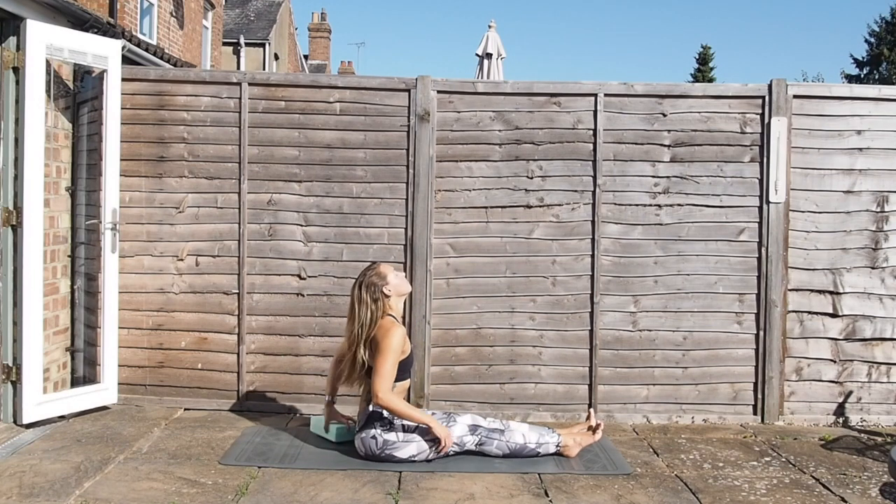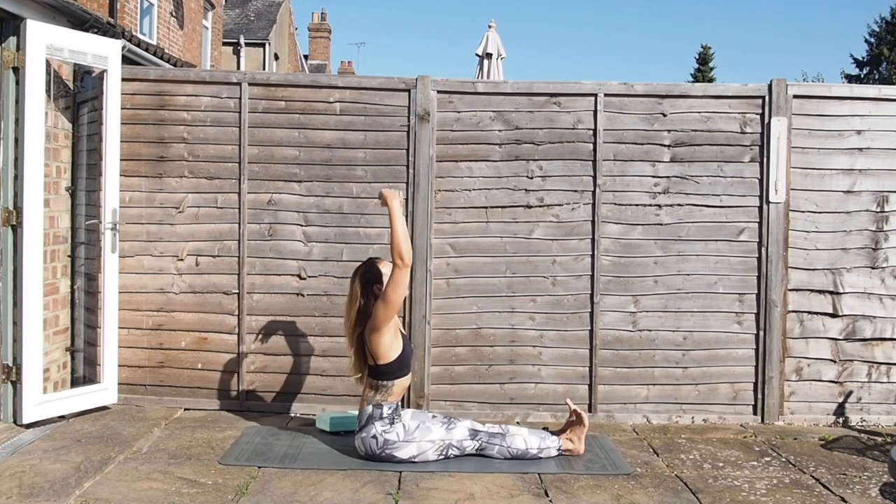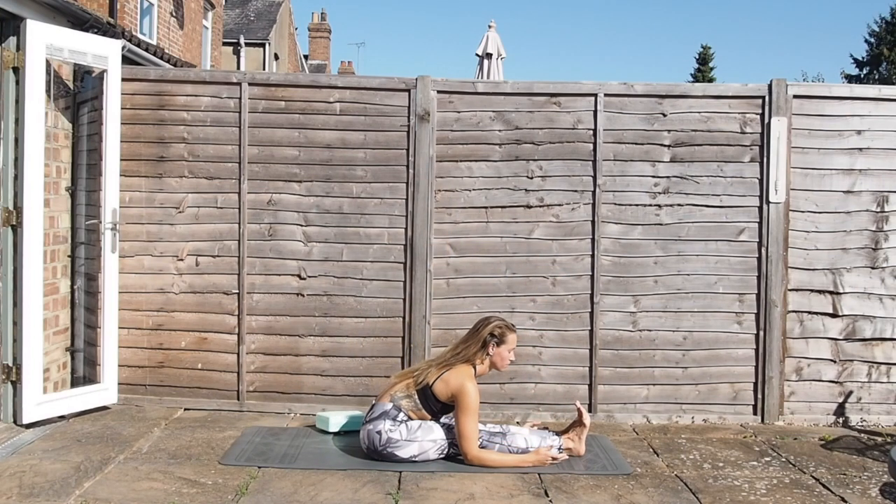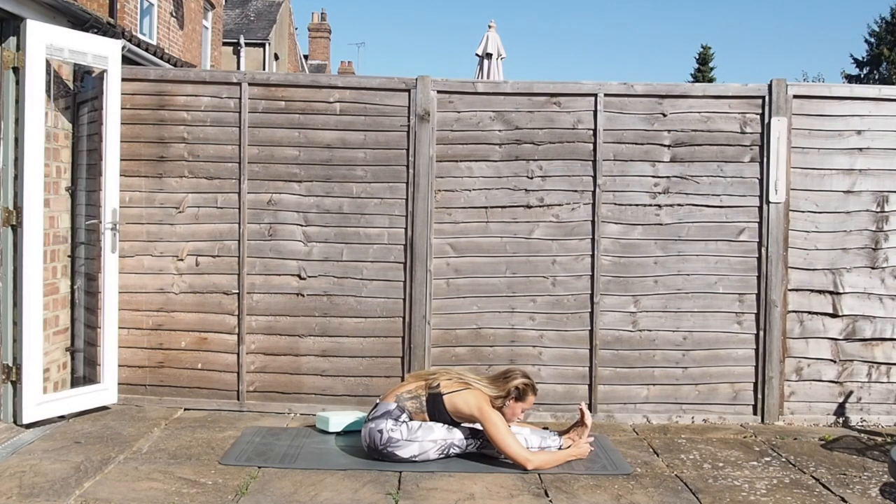Inhale, the arms sweep all the way up, and then exhale, coming forward — focusing on the length of the spine rather than how low you can go. This is all about getting the torso towards the thighs rather than thinking about having the head down towards the knees. As we hold here, on an inhale feel free to lift the chest slightly, and then exhale, see if you can come a little bit deeper.